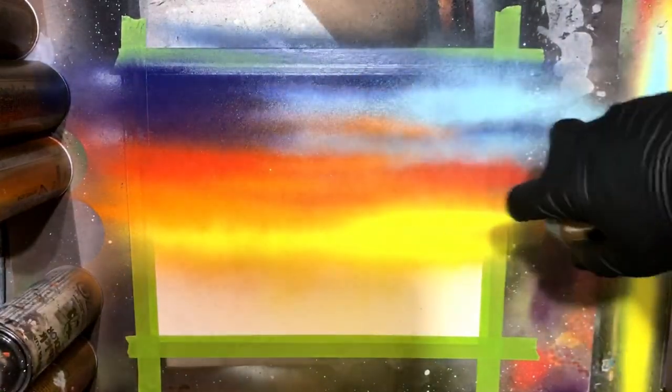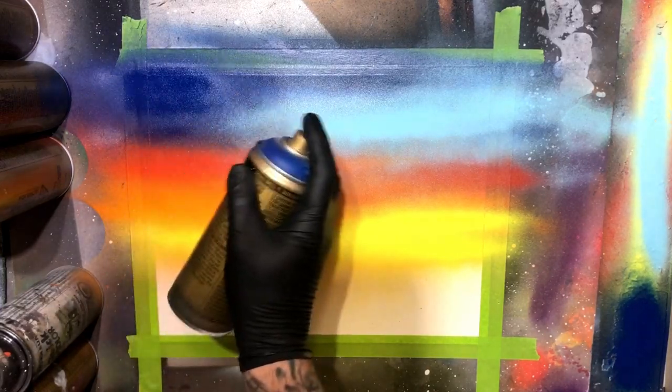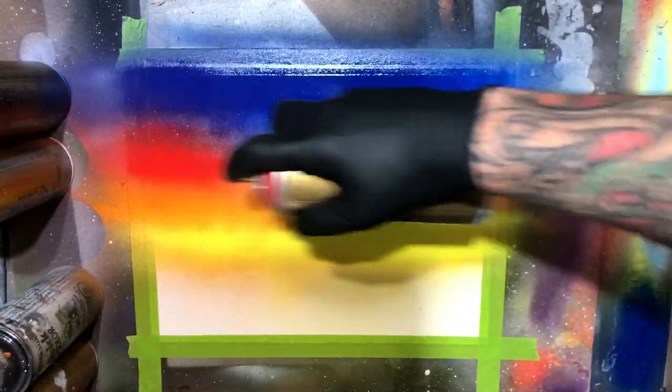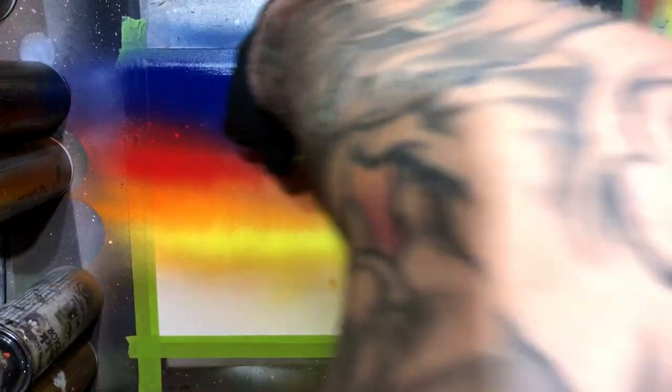We're going to come back in with a little bit of baby blue. At this stage, I'm really just tinkering with the blend of colors, making sure they fit, making sure things aren't getting too misty from overspray, and just getting a nice little base down for our sky.